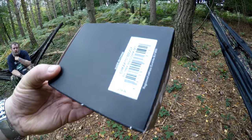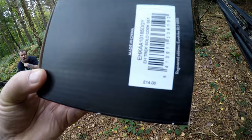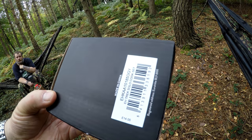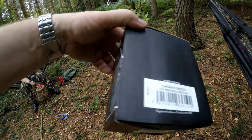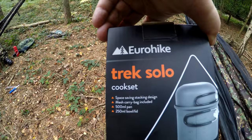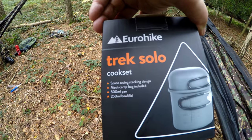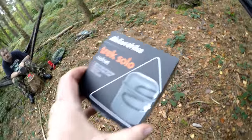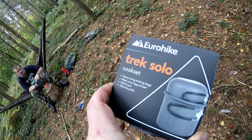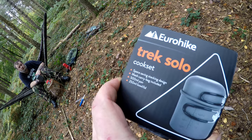It says £14 on the sticker — you told me it was £15? It's £15 on the shelf. Yeah, it's £14 on the sticker, so it was £14 originally, but it's £10 now — it said £15 on the shelf, reduced down to £10. It's a 500ml pan and a 250ml bowl lid. Yeah, that's what I thought it was.